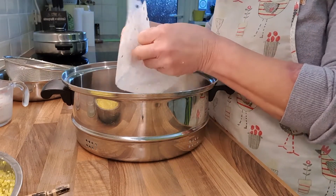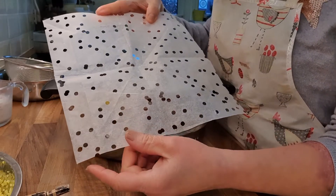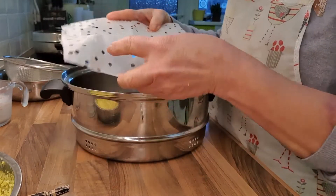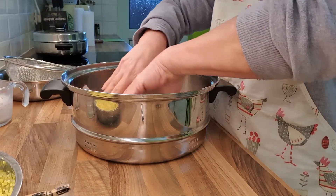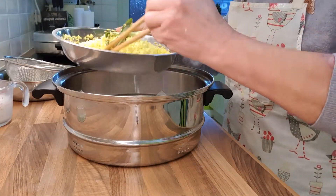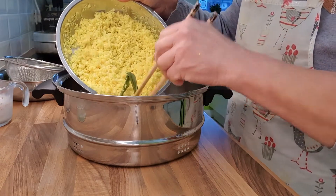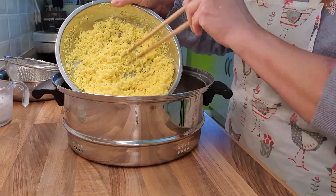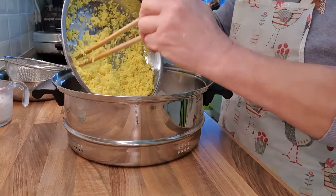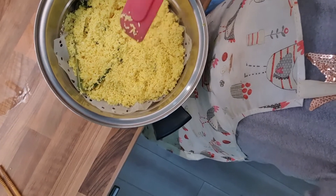I don't have a banana leaf, so I'll use a piece of baking parchment paper with holes punched in it. Because I don't have a banana leaf, I'm not adding a lot of coconut milk right at the moment — I don't want it to flow over. Make sure there's enough space and the rice isn't clumped together.